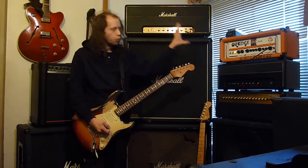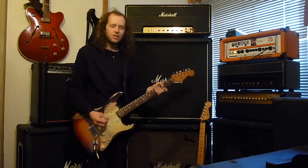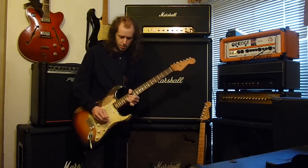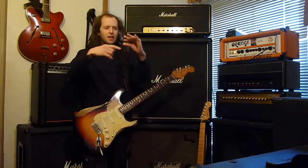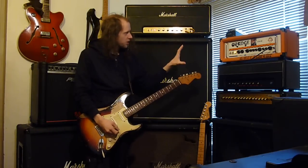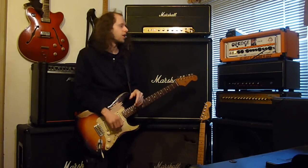So you want to be after a dirty channel — just something to push it a little bit more into that edge of breakup, just so the DS2 and the Ibanez will have something nice to sit on and reign them in, instead of just going mental.